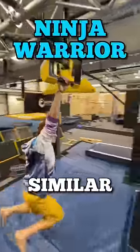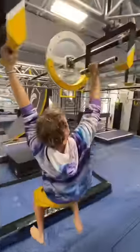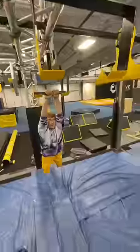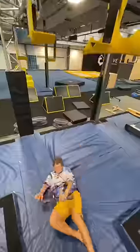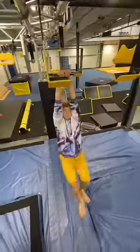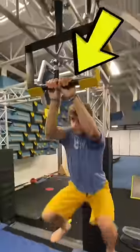This is a ninja warrior obstacle similar to monkey bars, except it's way harder. I wanted to make it even more difficult by giving myself only one bar instead of two. The spacing between the bars is really small, so I could pinch my fingers if I messed up, which makes this challenge really scary. But I did get it on this one, which made me really happy.